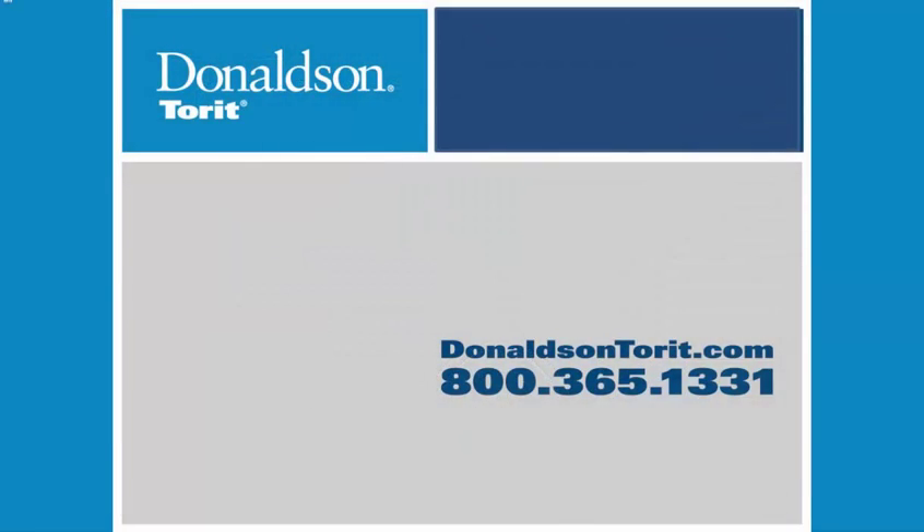Contact your Torret Sales Representative or 800-365-1331 for additional information. Thank you.